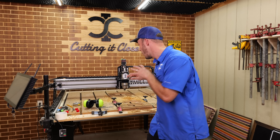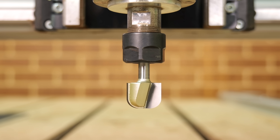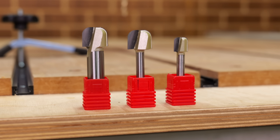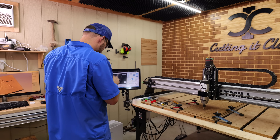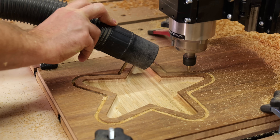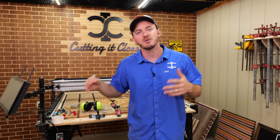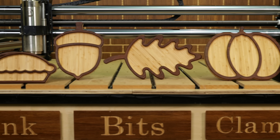If you want smooth pockets right off your CNC with no sanding, this bit is the secret. In this video, we're taking a deep dive into bowl and tray bits — what they are, when to use them, how to program them and set it up in your software — and we'll be cutting a real project and making some sawdust. Everything I'm sharing comes from cutting thousands of bowls, trays, and catch-alls over the last 10 years in my shop using this exact bit.